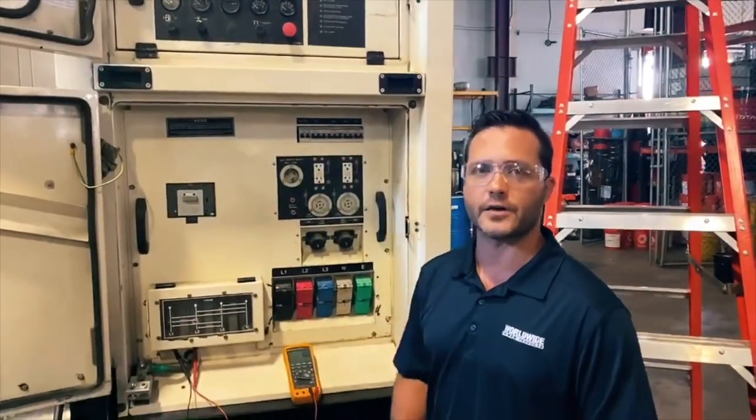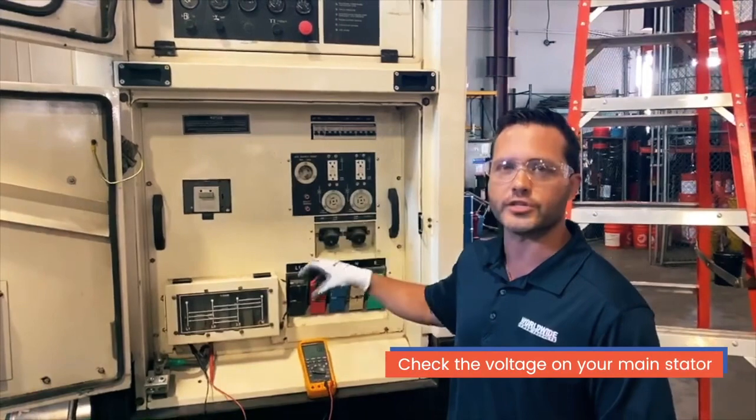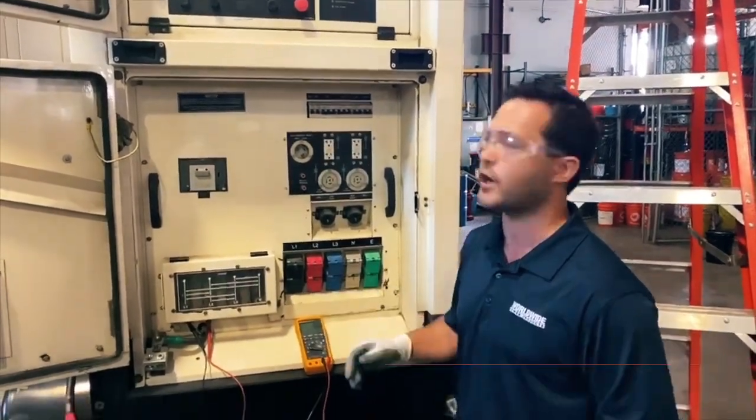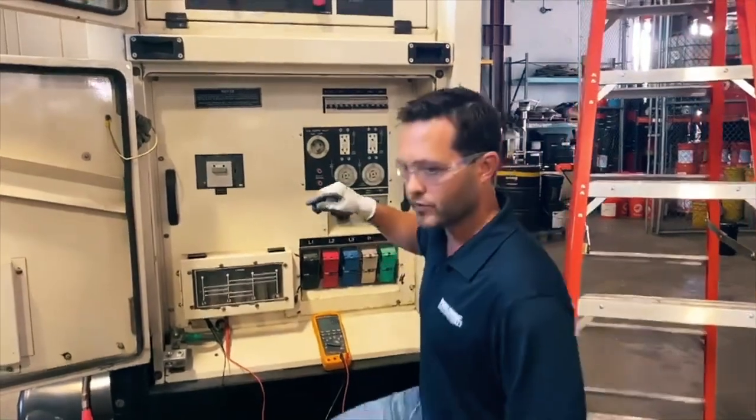We're at the generator now. Step one would be to check the voltage of the main stator of the generator set to see what voltage we're getting out. I'm going to go ahead and fire it up and see where it will be.